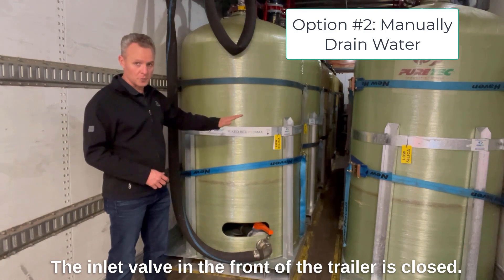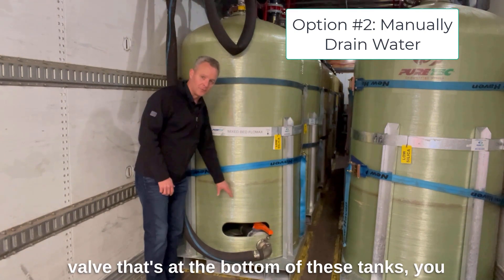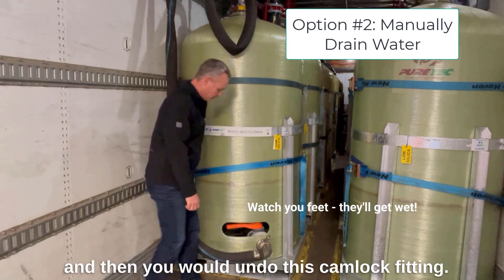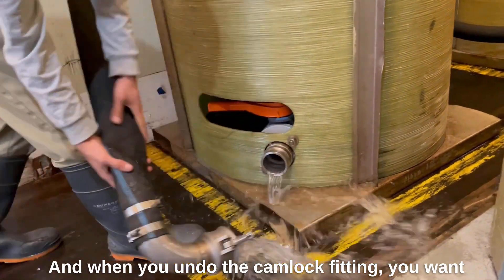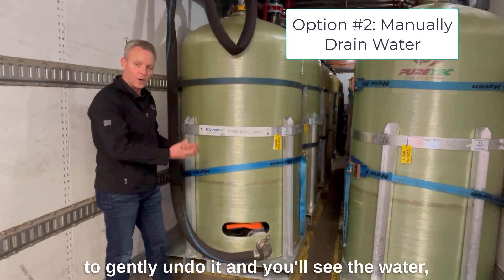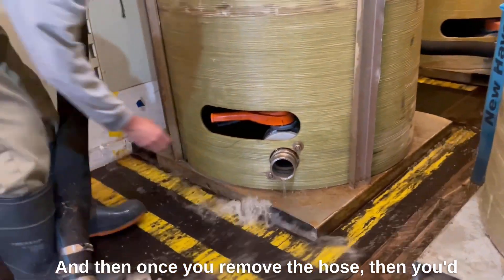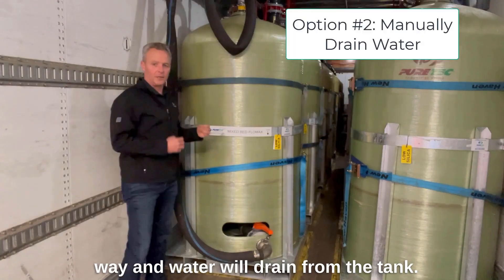What you would do is take the bottom outlet valve at the bottom of these tanks, close it all the way, and then undo this cam lock fitting. When you undo the cam lock fitting, do it gently — you'll see it start to bleed water pressure from the tank. Then once you remove the hose, open up the outlet on the tank all the way and water will drain from the tank.